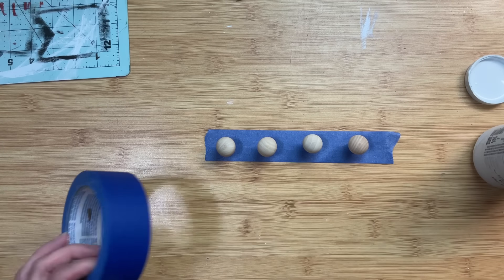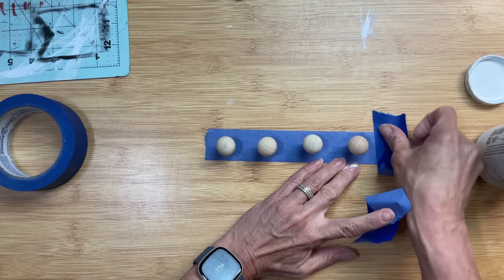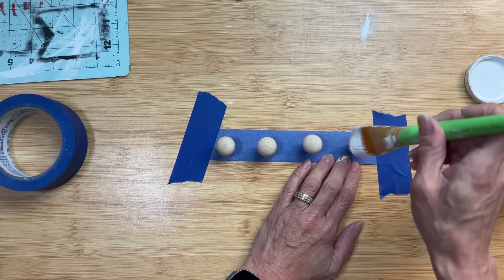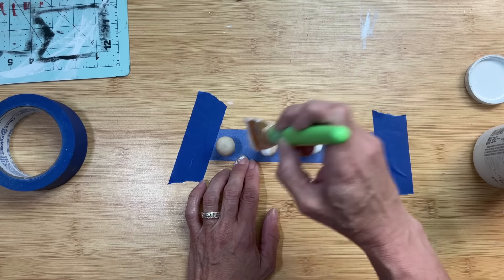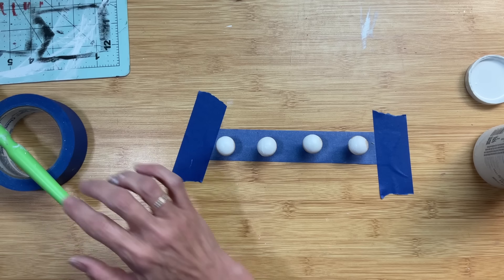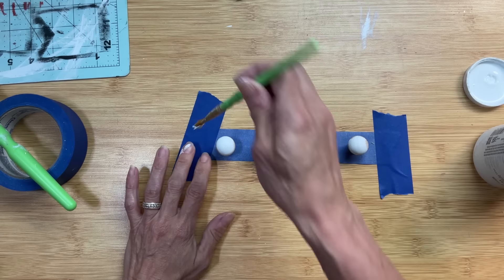I'm also going to paint these four little wooden mushrooms from Dollar Tree — there are lots of different things you could use for the feet of your riser. You could use candle cups from Hobby Lobby, more tumbling tower blocks, or little wooden cubes. I chose these mushrooms and I'm going to paint them white.